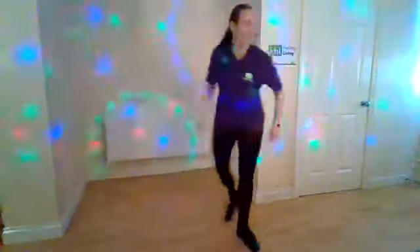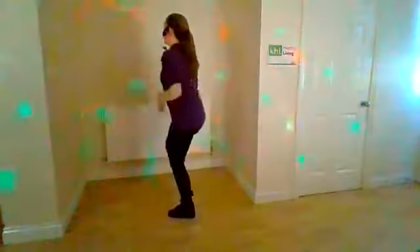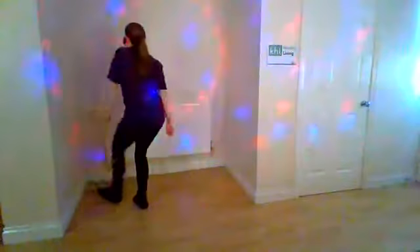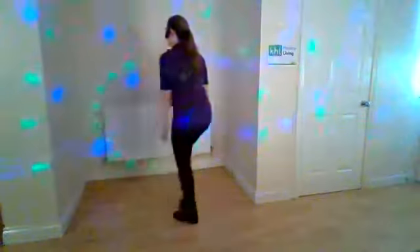From the top — punch, double, again, punch. One more time. Single grapevine, Travolta point. Grapevine, Travolta point. Once more. Arms up with a clap — and clap. Twice more. Now point, walk, and jump. Point, walk, and jump. Of course, you can do four walks if you don't like the jumps — choose which you want to do.